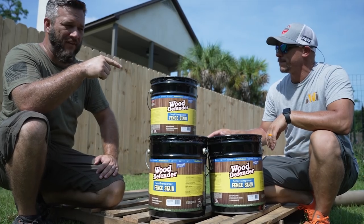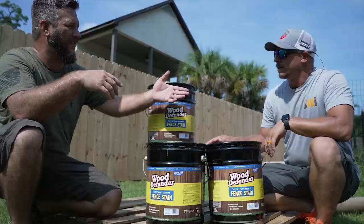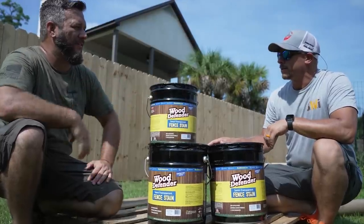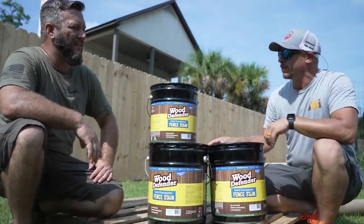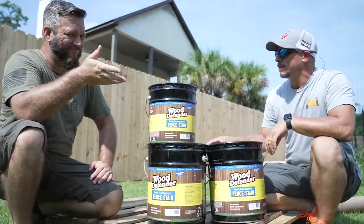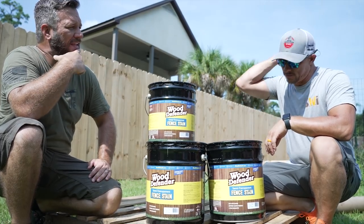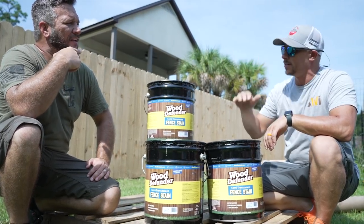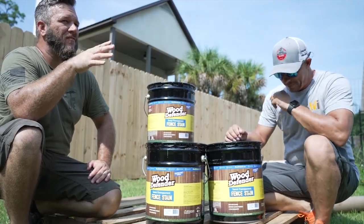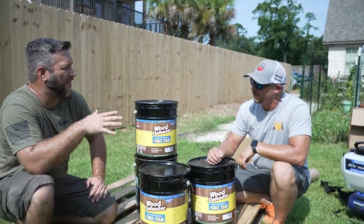We're gonna wear Tyvek suits to do this — you don't have to, but we're gonna do it because we don't like to get dirty, and we have the YouTube OSHA crowd that will probably beat us up if we don't. I'm already sweating right down my back. I could stand to lose a good 5 or 10 pounds.